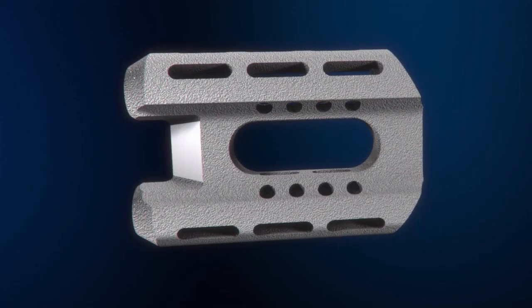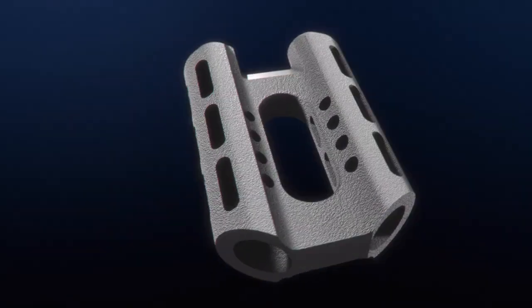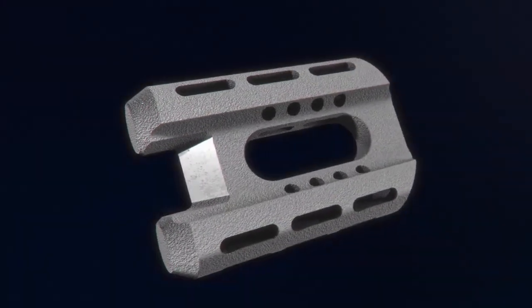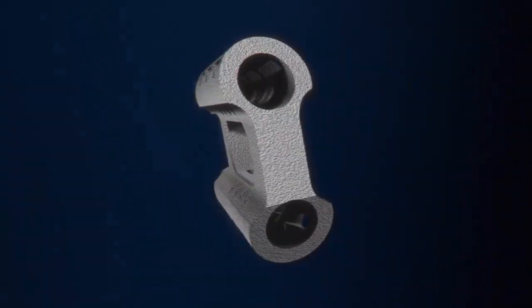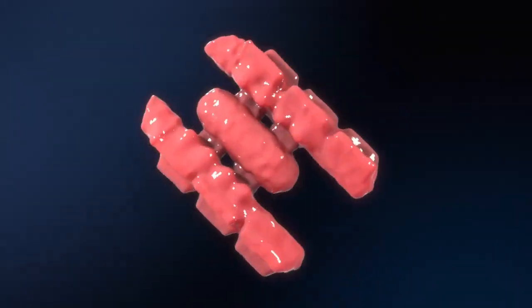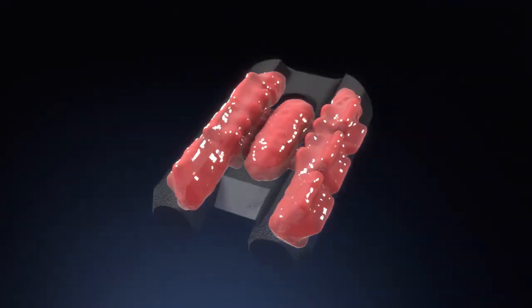The Catamaran SI Joint Fixation Device is a single robust titanium implant featuring two pontoons and an osteotome bridge, designed to transfix and disrupt the articular portion of the SI joint. Twin hollow and fenestrated pontoons deliver bone graft across the SI joint, providing stability to the SI joint.